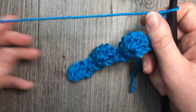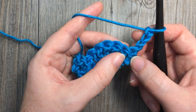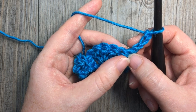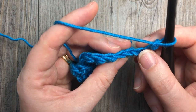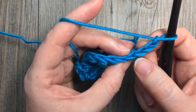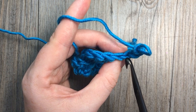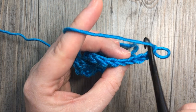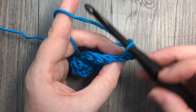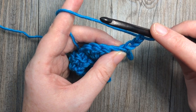Your chain 3 is going to count as a double crochet stitch. You're then going to work into that first single crochet stitch. When you look at the tops of your stitches you have a V on top — to work in the front loop, work in the loop closest to you; to work in the back loop, work in the bar farthest away from you. First we're going to work 2 front loop double crochet stitches into that first single crochet stitch.